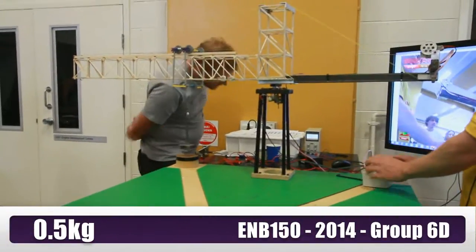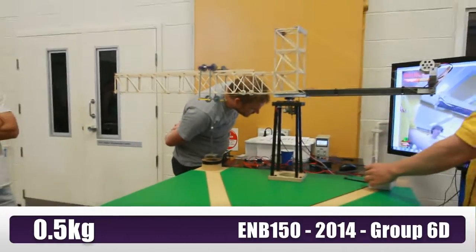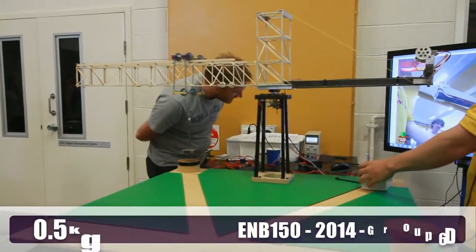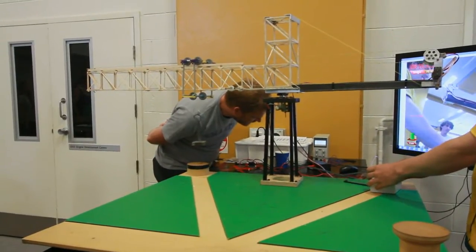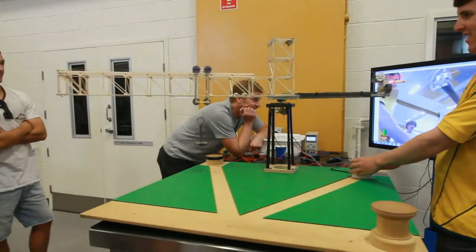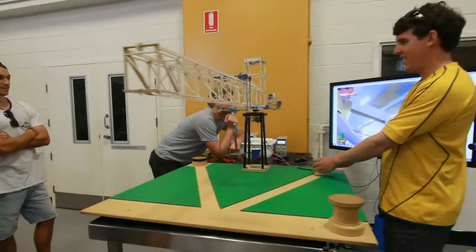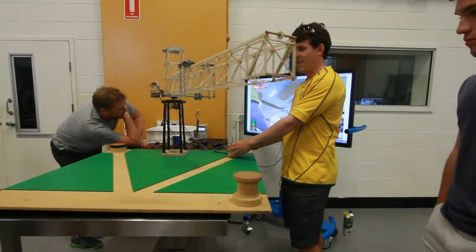We've got no power. Is that ok? That's a pretty good bit. No power. Using half an amp. This is as much as you've got to. That was good.